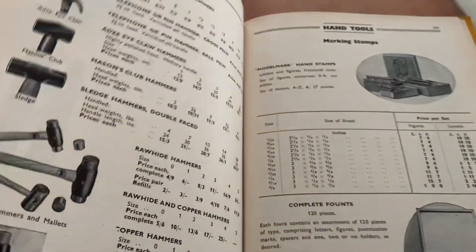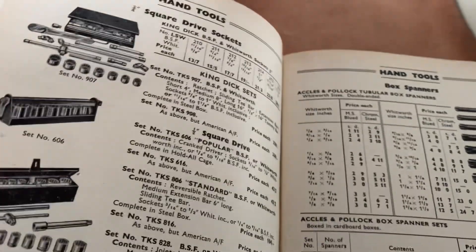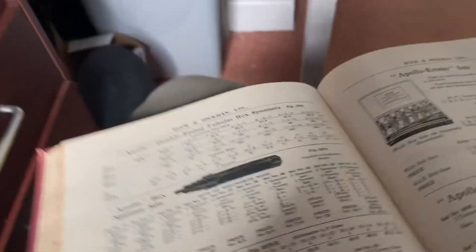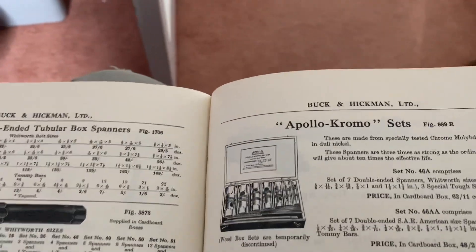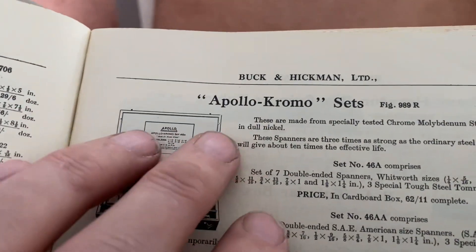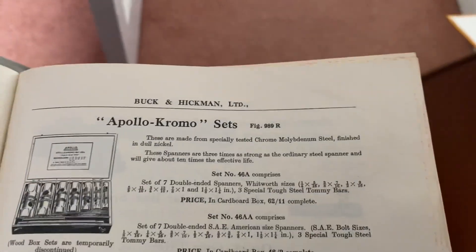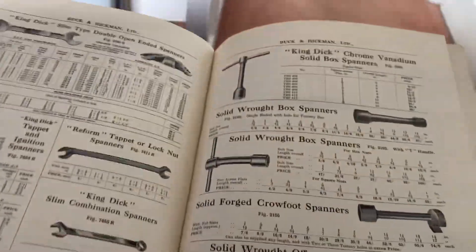We're searching through Apollo, we're searching through Aikles and Pollock. If we go to this book — again Buck and Hickman, the 1958 edition — here we are, we've got Apollo, we've even got the chromo, so we've got the finish and we've got the firm, but we can't seem to find that silent grip in here.